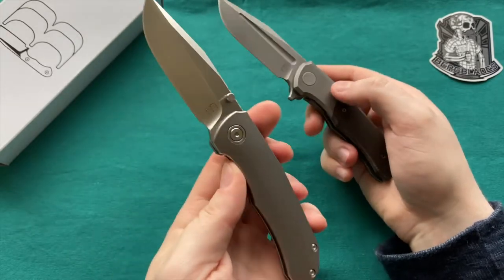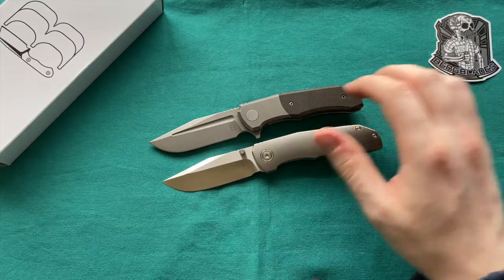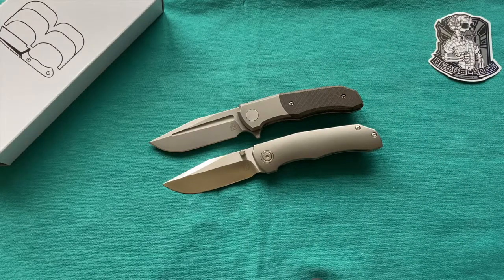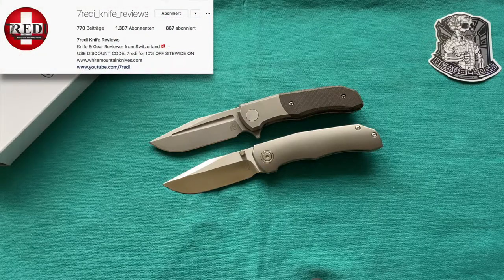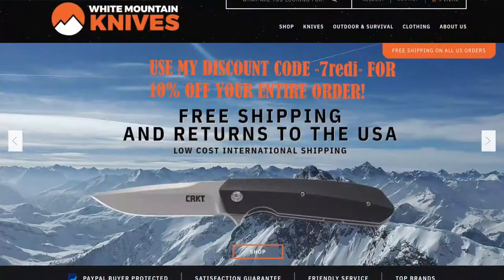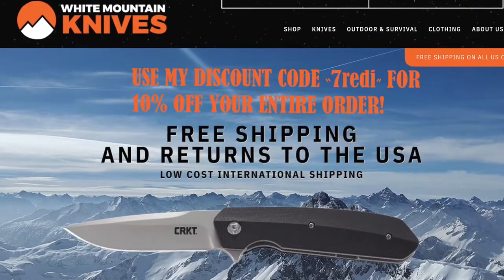The newer Contoured Pup is also the improved Pup and the one to get if you like thumb stud opening knives. I'll probably sell the micarta Iron Pup to fund the zirconium upgrades and future projects. This has been my review of the Iron Pups — the thumb stud and the flipper versions. If you liked it, please give it a thumbs up, leave questions in the comments, and follow me on YouTube and Instagram at Svedi Knives Reviews. Check out White Mountain Knives and use my discount code Svedi for 10% off your order. Thanks for watching!